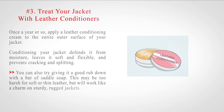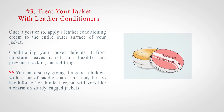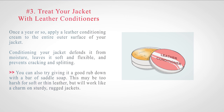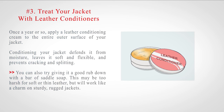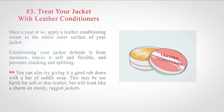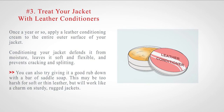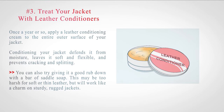Number three: treat your jacket with leather conditioners. Once a year or so, apply a leather conditioning cream to the entire outer surface of your jacket. Conditioning your jacket defends it from moisture, leaves it soft and flexible, and prevents cracking and splitting. You can also try giving it a good rub down with a bar of saddle soap, though this may be too harsh for soft or thin leather, but will work like a charm on sturdy, rugged jackets.